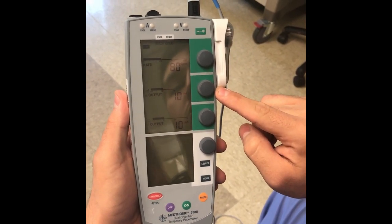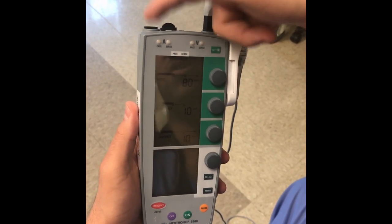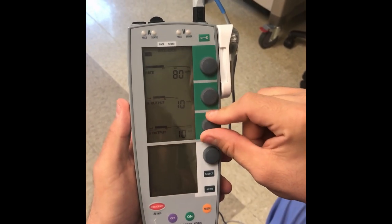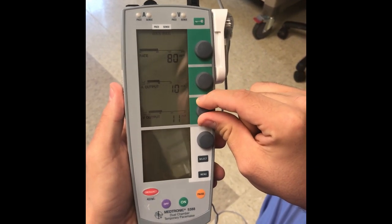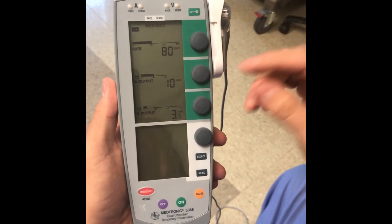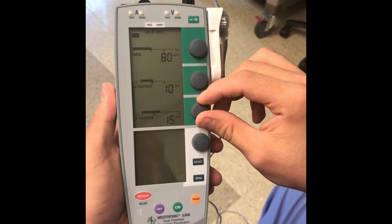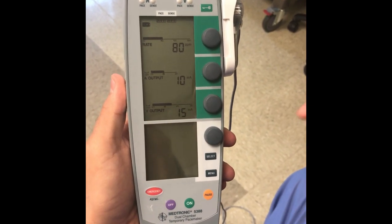The next button controls the output of the A — so if you had a wire into the atrium, this controls the output going to the atrial lead. The next button controls the output going to the ventricular lead. If your lead position is in a good place, you should not need a lot of output — maybe two to four or two to five milliamperes. If your patient requires a lot of milliamperes, you need to go to fluoroscopy and get the lead checked, because most likely it is in an abnormal place, not touching the myocardium, or it's moving between beats.